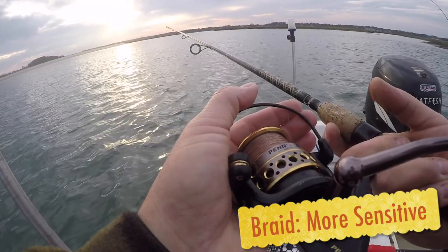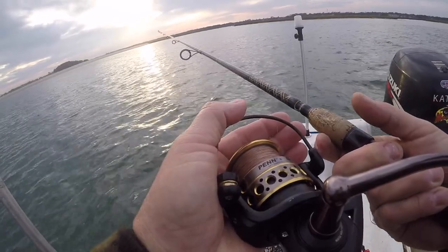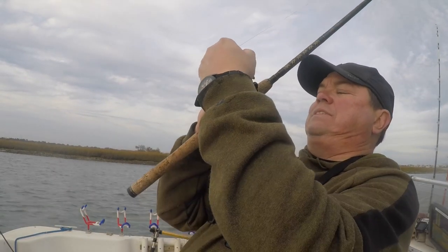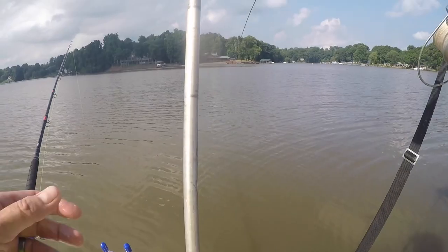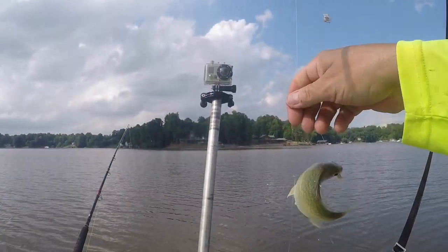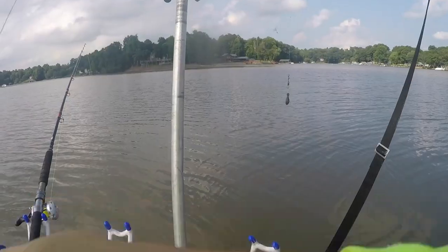One of the other big reasons I use braided line is for line sensitivity. It's a very sensitive line. When you pair this up with a graphite rod, you can really feel the most subtle bite. I like using this when I'm fishing for crappie, white perch, and bluegill. I know it seems kind of crazy that you're using such a strong line for such small fish, but this is where braided line has a big advantage: being able to feel every little subtle bite.